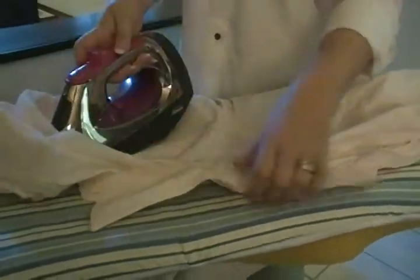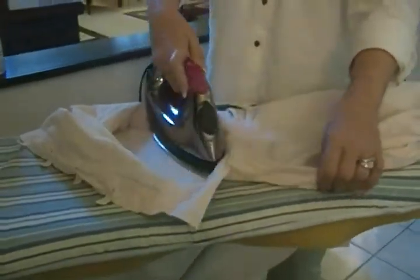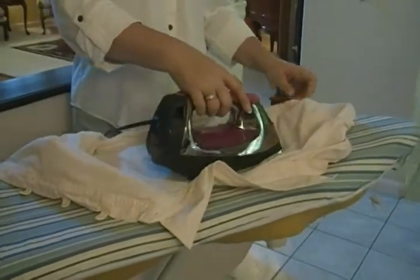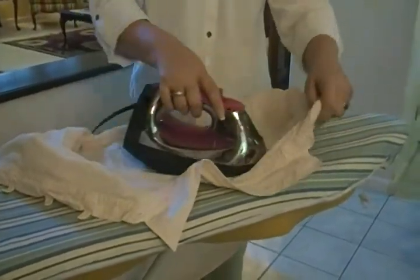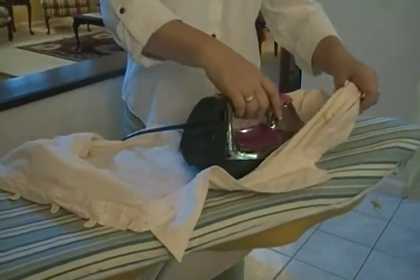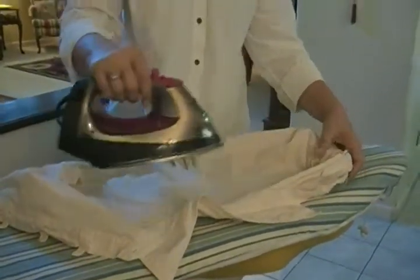Another tip is don't push down hard. Ironing is not something that takes a whole lot of muscle. What's working for you is the heat. So you just let the iron glide over the surface, or even let it just sit for a second if you've got a big crease you want to get out of there. And it will do the job without you having to push.